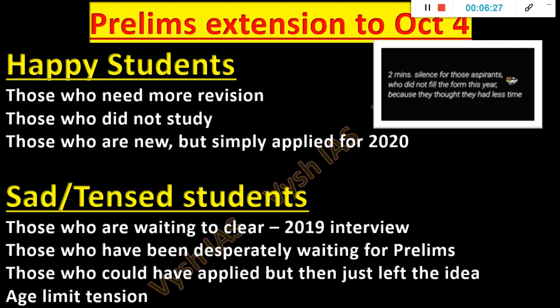Stay in touch, WhatsApp me. Regarding age limit tension — some students think exams getting shifted means the age limit bracket will go away and they may not be eligible next year. But I don't think UPSC will create such a problem for students. They will change how they calculate age, and the number of attempts will remain the same. It's a health disaster kind of situation, not like they are purposely reducing attempts. So don't worry about that point.